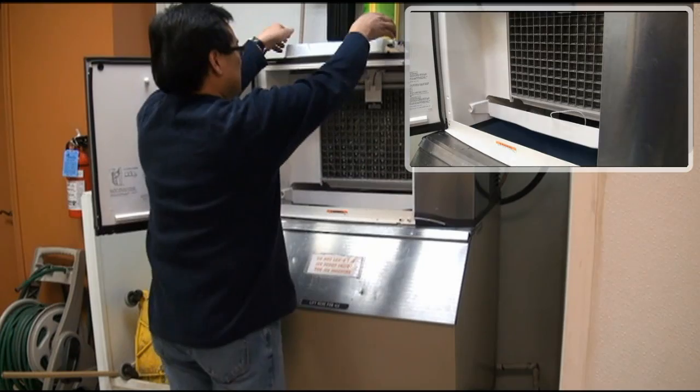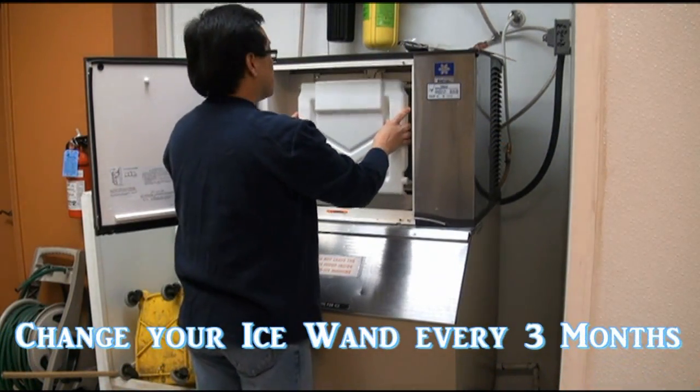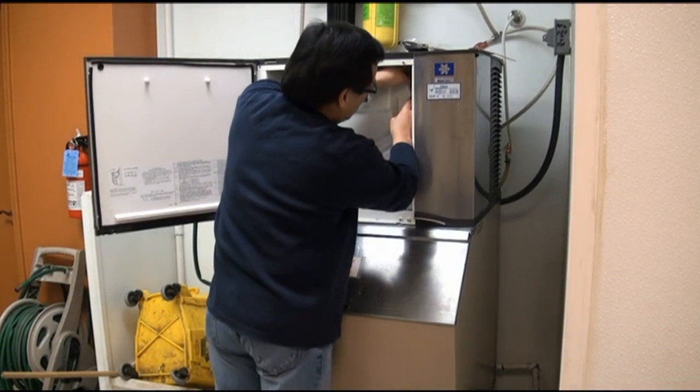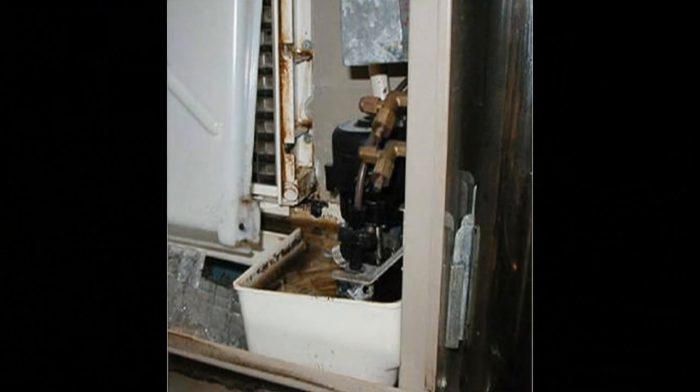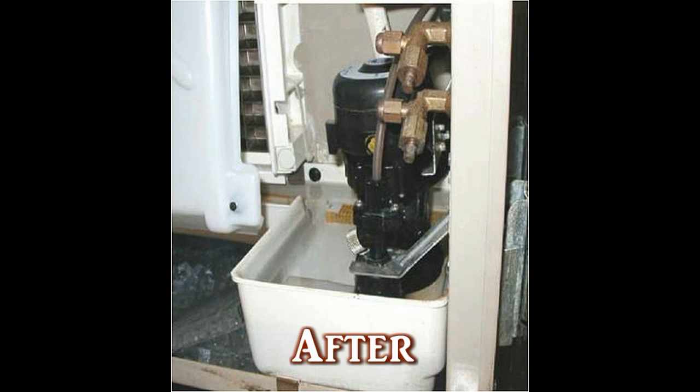Carefully replace the water curtain to put the ice machine back into service. The Ice Wand should be replaced every three months to reduce the frequency and expense of manual or professional cleanings. Here's an example of an ice machine before the Ice Wand was being used and after the Ice Wand was used for 30 days after being professionally cleaned.